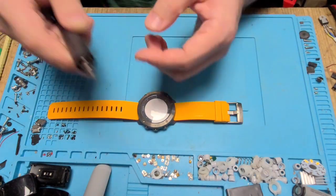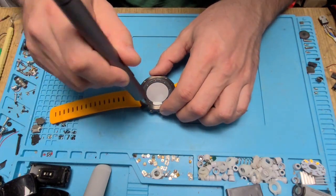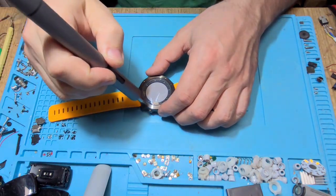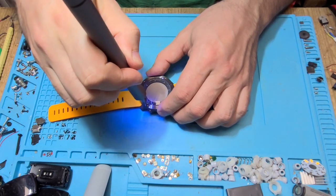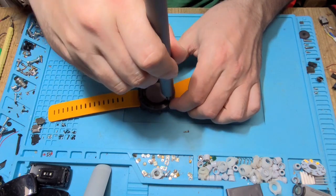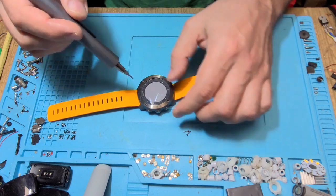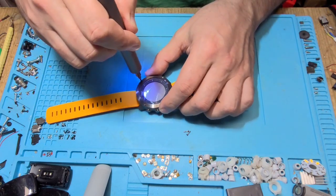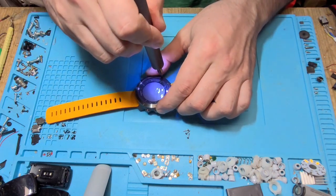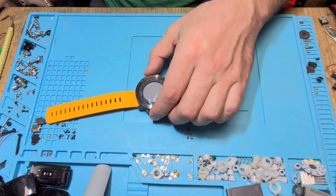Now what we have is a T5 Torx. Let's see it — maybe a little bit more light. This is the first time I am disassembling this watch, so I am not sure what to find or what to expect.